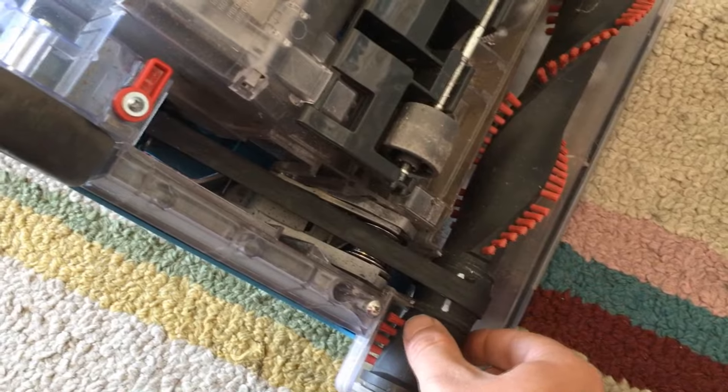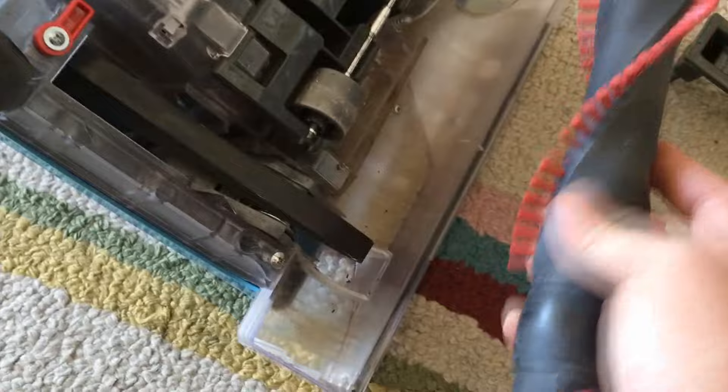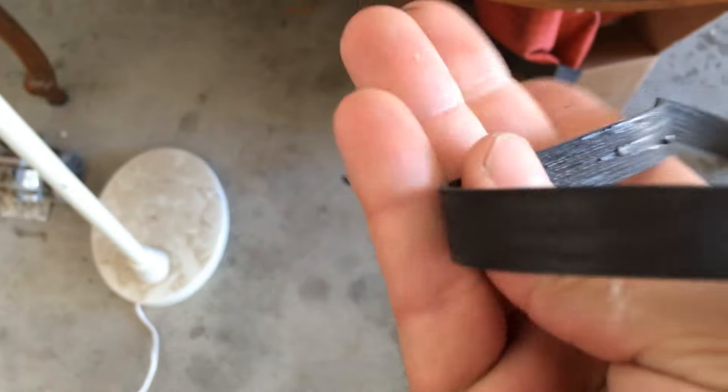And so I can already tell you guys what's wrong with it. The belt itself looks really, really worn. So we'll go ahead and pull it out, just like that. And you can see your belt. To remove it, just kind of loop it around like that with both sides, and then just pull it back and off. It comes right out. And yeah, the belt is definitely worn.